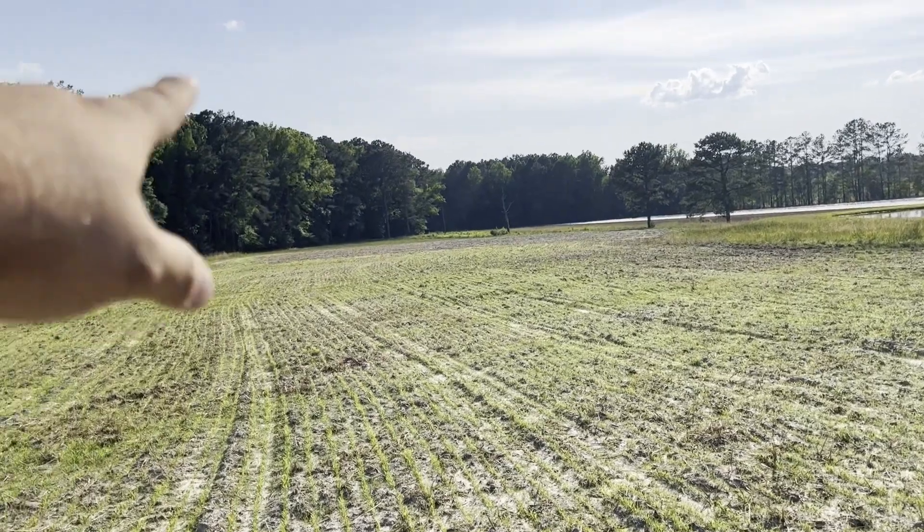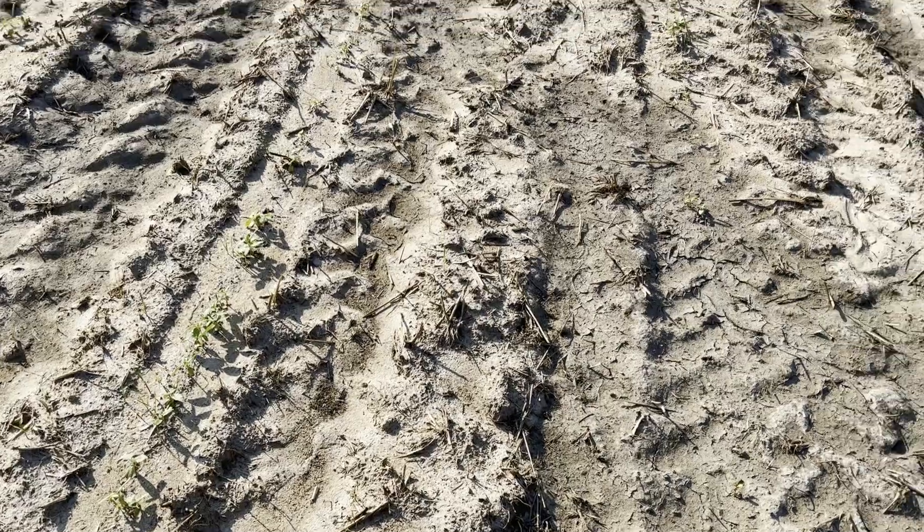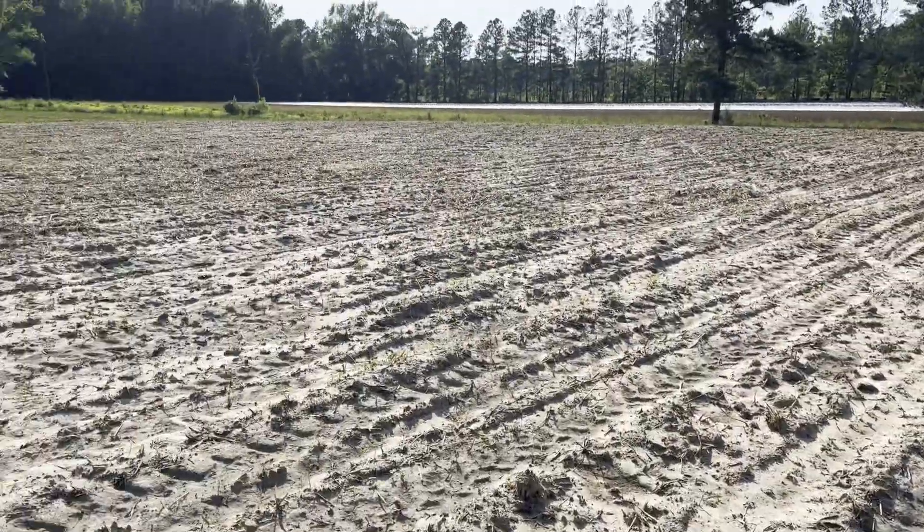Now let's go check out the sunflowers right down there. All behind me right here is our sunflowers. It's looking really, really good. You can tell we did a ring of millet on the outside of the sunflowers. I didn't spray that. So this right here is looking really good. Let me turn around the camera and show y'all — it's looking pretty dang good all the way across here.